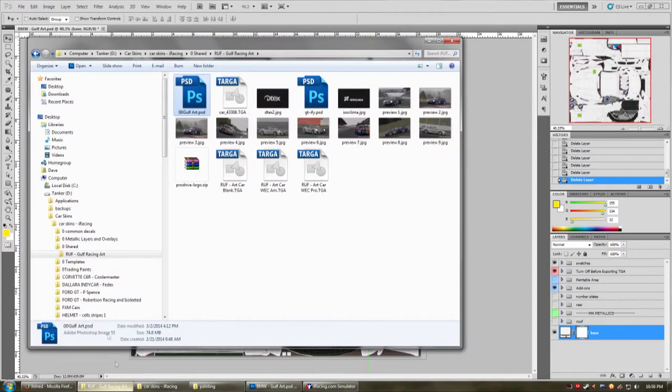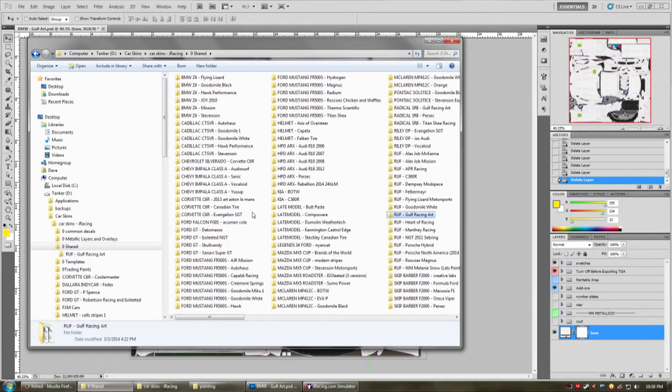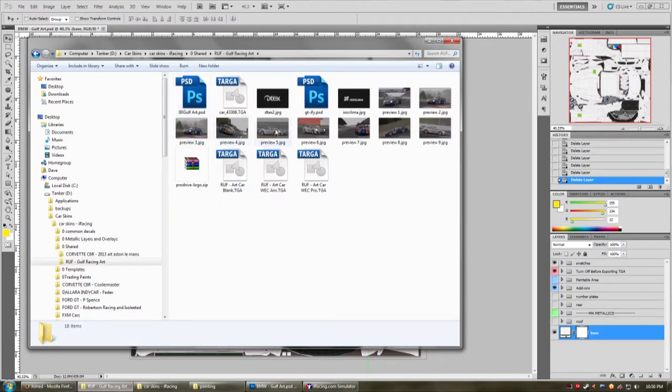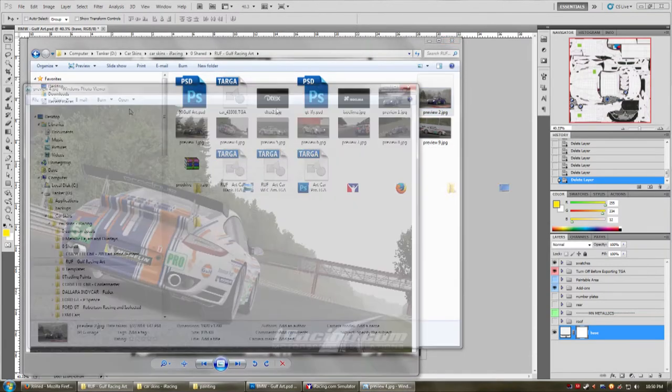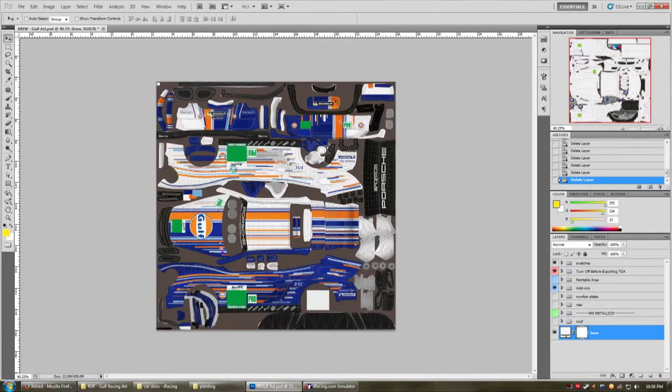What I'm going to be painting is a car that I've painted a few times — I painted it as a Ruf, I painted it as a Corvette, and I painted it as a Radical. But we're going to be using the Ruf here as the base — it's the Golf racing car that I'm sure you've seen on Trading Paints or my thread. If you've been following Trading Paints or my thread, you've probably seen this car. So let's open it up to get started.